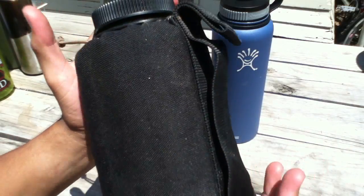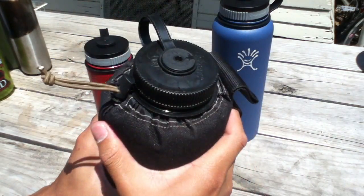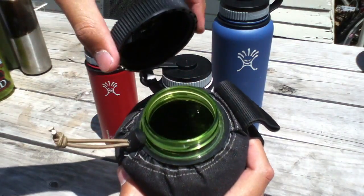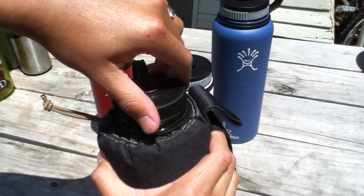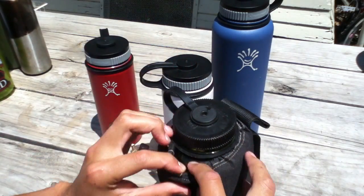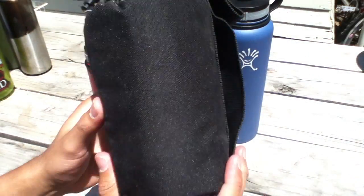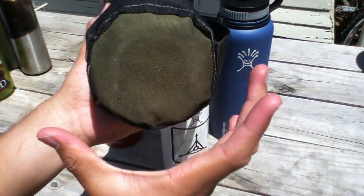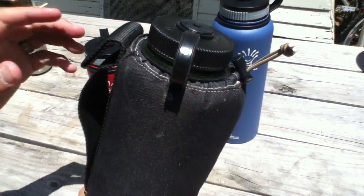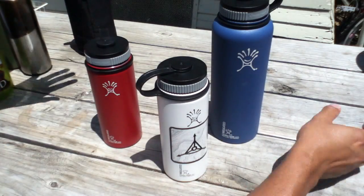It has some insulated foam — I forget what it's called — but it worked great. I was surprised with how well it did. I'm using a regular Nalgene bottle with this one, which is what I designed it for. It has a bungee loop to tighten and loosen it. But it's bulky, it's really thick, and it's not the prettiest looking thing, so I decided to start looking around again.